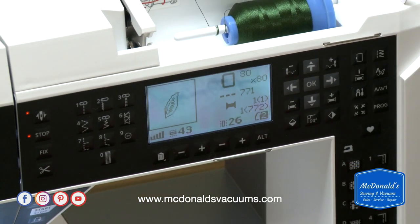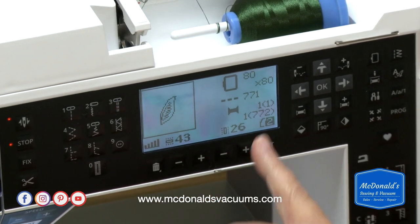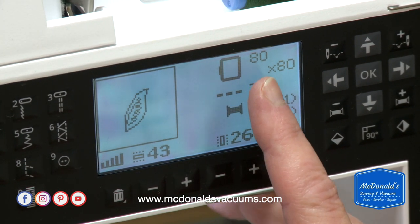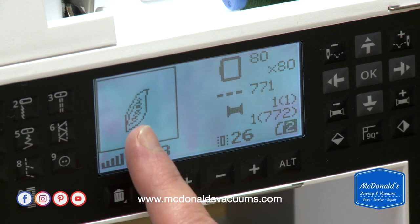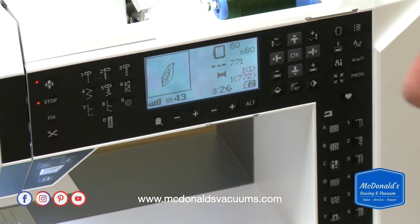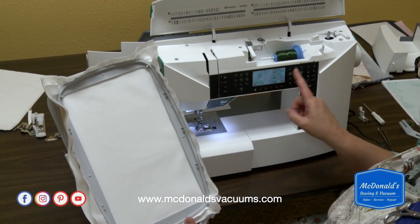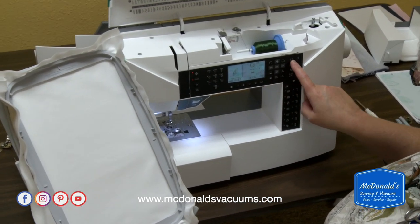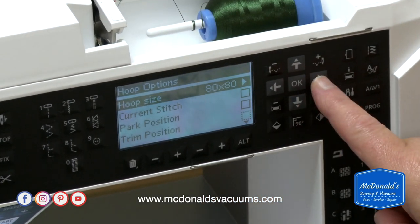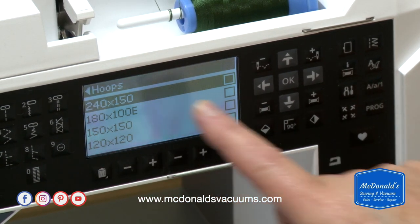Press OK and it's going to load that design for us. When the machine loads a design, you can see what it looks like on screen. Right up here, it's going to show you what hoop it recommends — it will automatically recommend the smallest hoop available that the design will fit in, because the smallest hoop provides the best stabilization. But this machine comes with one hoop, and when you're starting out it may be the only one you have, which is the 240 by 150. So I'm going to change the hoop size by touching the button that looks like an embroidery hoop, and 240 by 150 is at the top — that's the one I want.